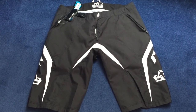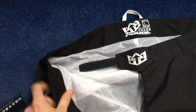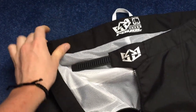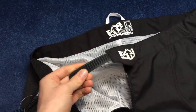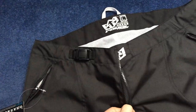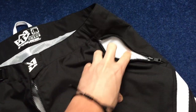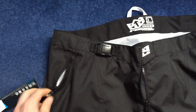Today I'm going to have a look at a set of Royal Racing SB247 shorts. Starting at the top, you can see it's got a fine mesh in it, a ratchet system on the waist, a nice chunky zip, and some zipped pockets on the other side.